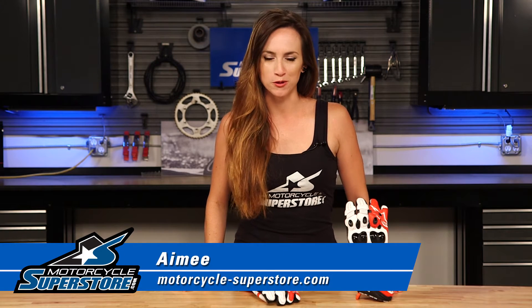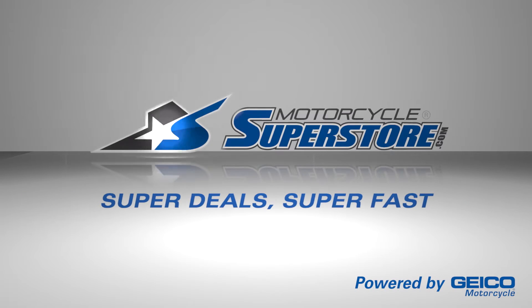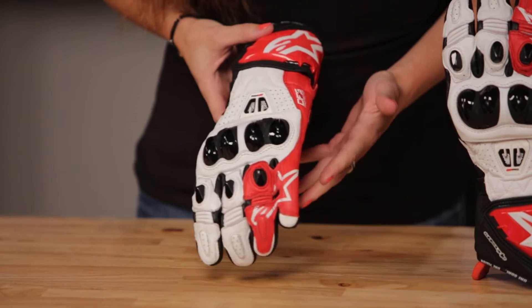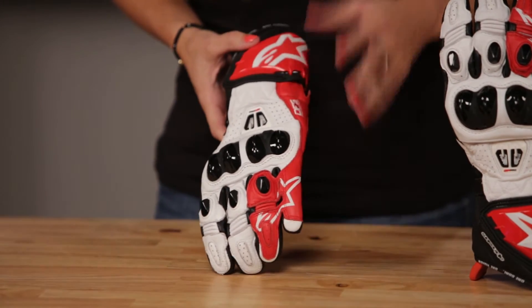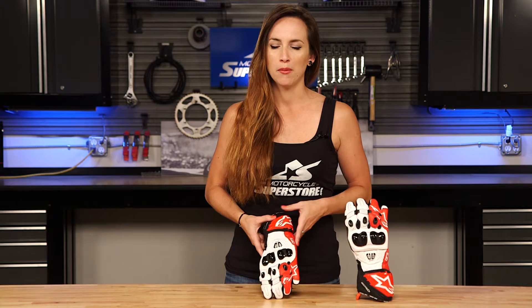Hi guys, Amy here from Motorcycle Superstore. Today I've got the Alpinestars GP Pro R2 Glove. This is a mid-level racing glove and they're most popular by far.